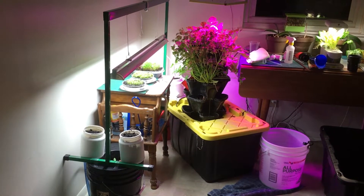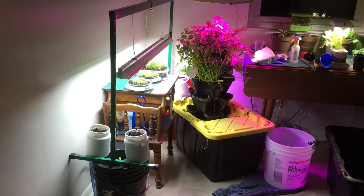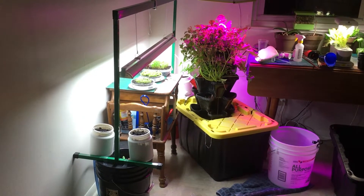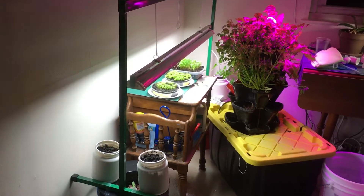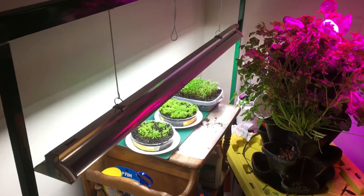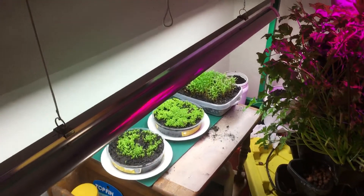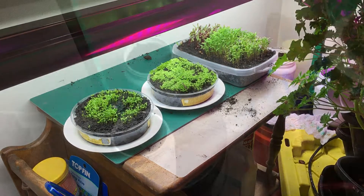We have a new light, and under that light we have some microgreens. We have two celery, and as we get a little bit closer here, I have carrots on the one side of that one container, and they're doing pretty good right now. And then on the other side we have radish.